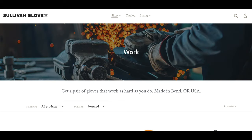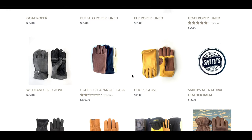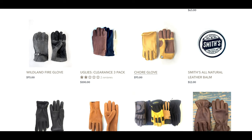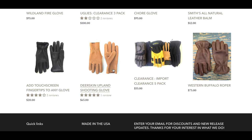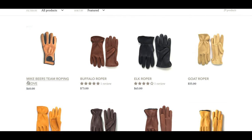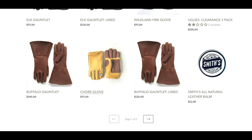The gauntlets are really cool — that's a man's glove right there. They've also got work gloves, uglies clearance three-packs, chore gloves, western ropers, shooting gloves, and then the rodeo and ranch lines — hard-working, durable rodeo and ranch gloves. A lot of good looking stuff on their site.